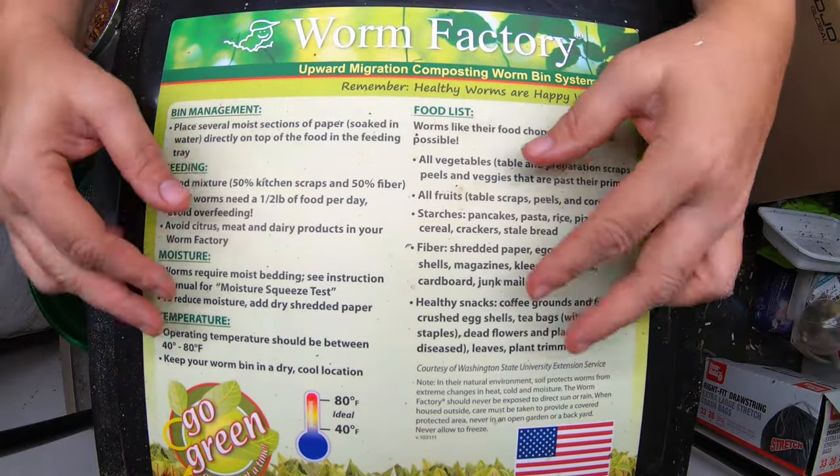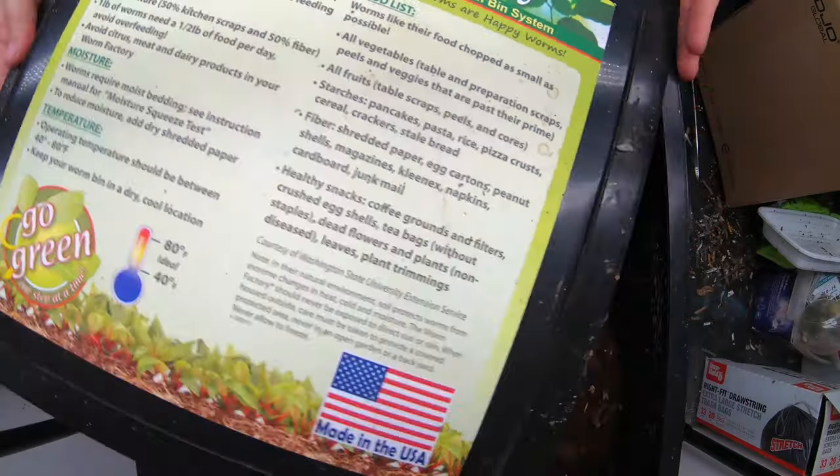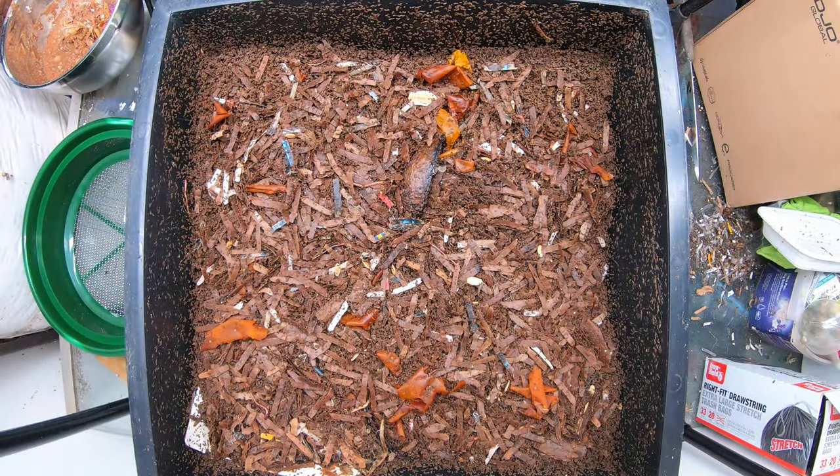Hey guys, it's Anne. Welcome to my home worm farming channel. Today we're going to look in on my worm factory.